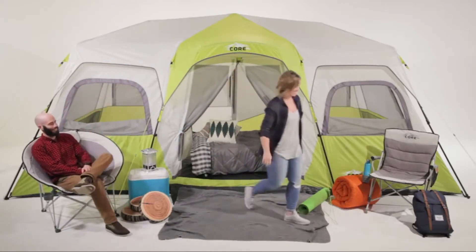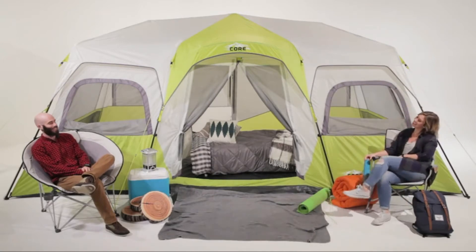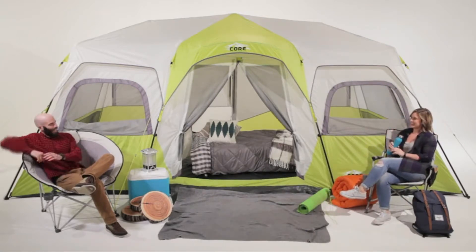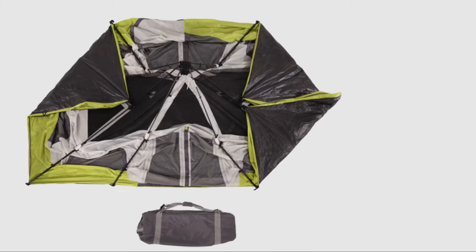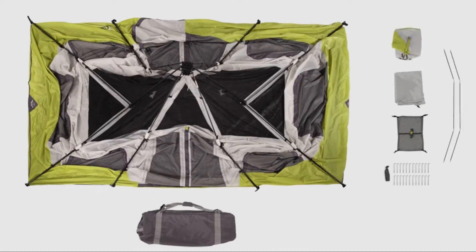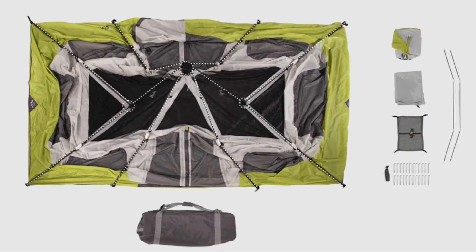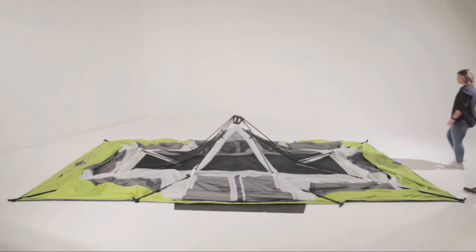Here at Core, we make camping more comfortable and less complicated. That's why we designed our super spacious, easy-to-set-up 12-person cabin tent. To set up camp, remove the contents from the carry bag and lay the tent flat on the ground. The poles of the tent are already attached and connected by three hubs across the ceiling. The poles that are not pre-attached will be used for the awning on the rain fly.